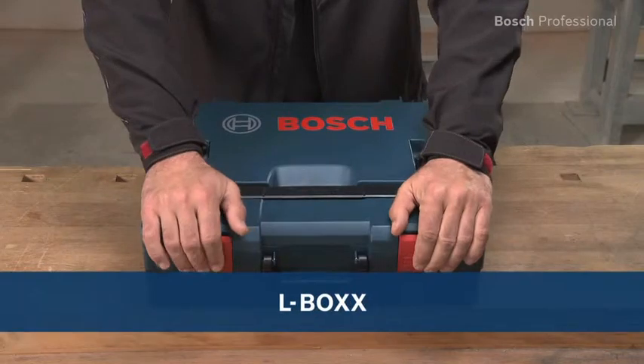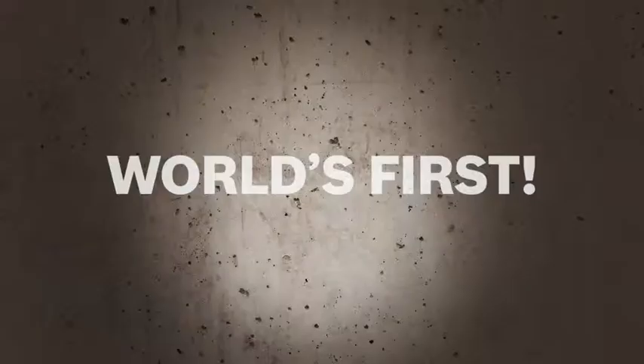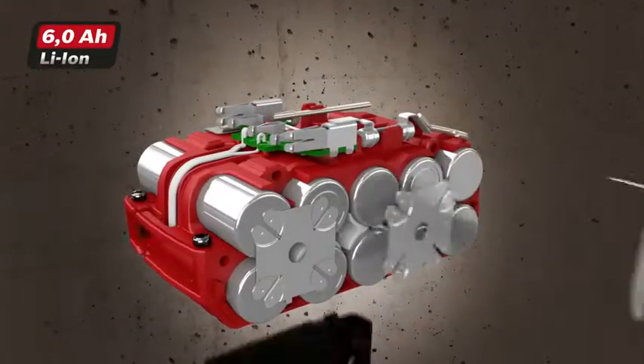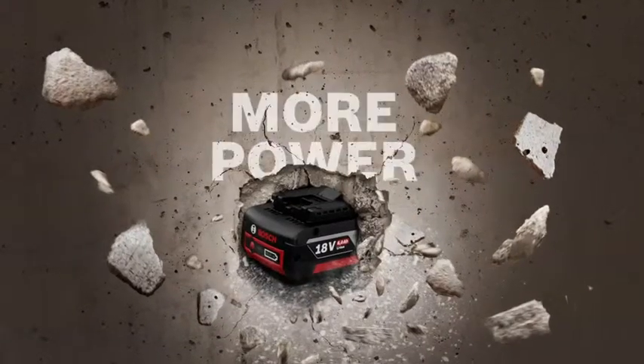Also available in the practical unique L-Box.